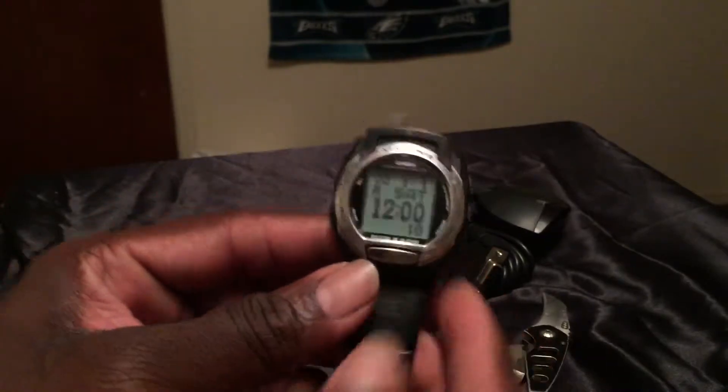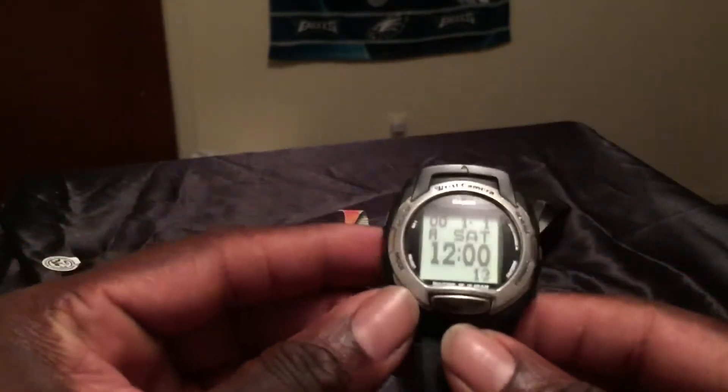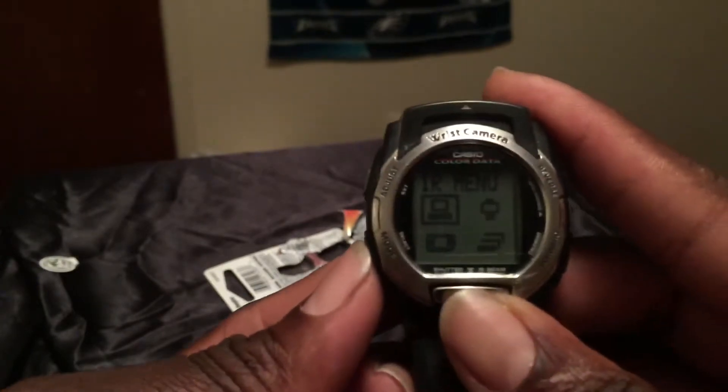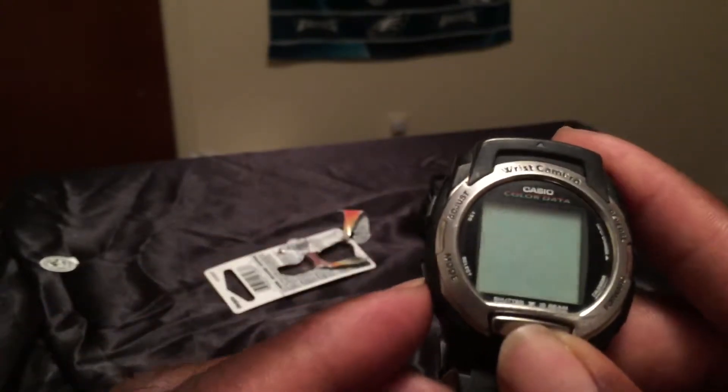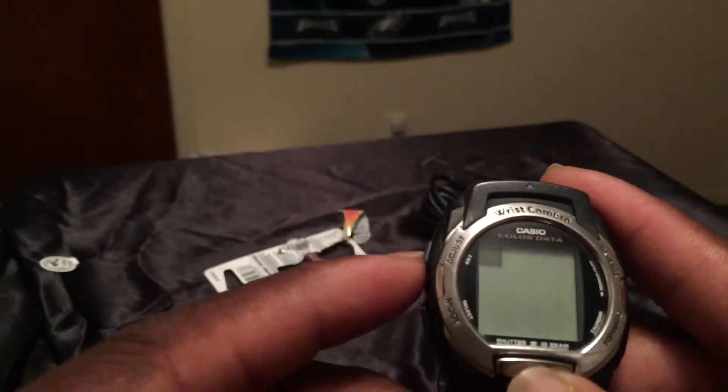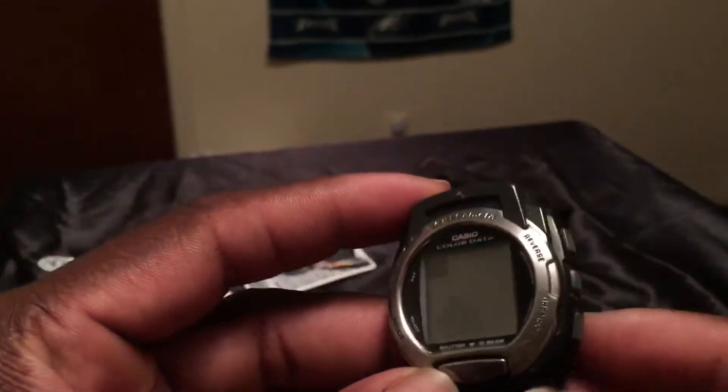Voila — it's operational! You can see the menu right there: IR, alarm is off, timer, and all that information. You can also see where all the pictures are stored on the watch. There's all the information right there.